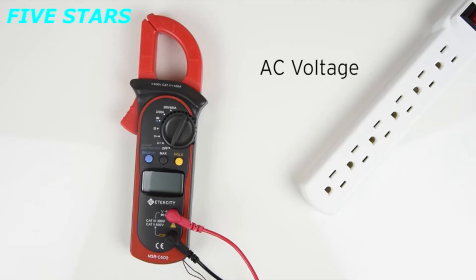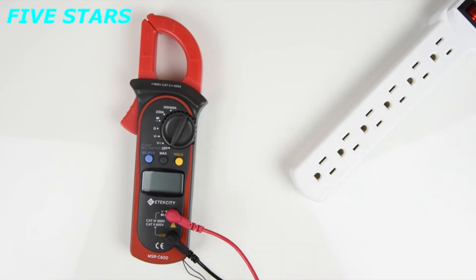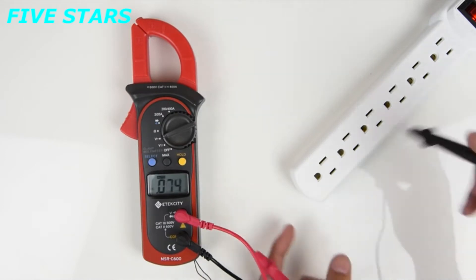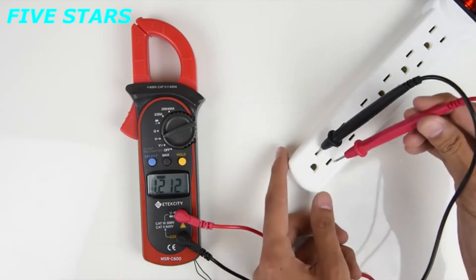Now let's try measuring AC voltage. We're going to be measuring this power strip, which is normally around 120 volts. Set the multimeter to the AC voltage setting, and now you're ready to go. Go ahead and insert the probes like so. The reading will show on the display, giving you the voltage of the outlet.